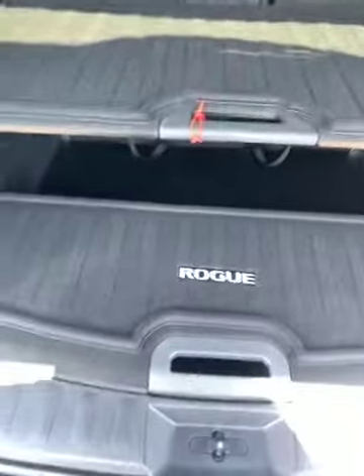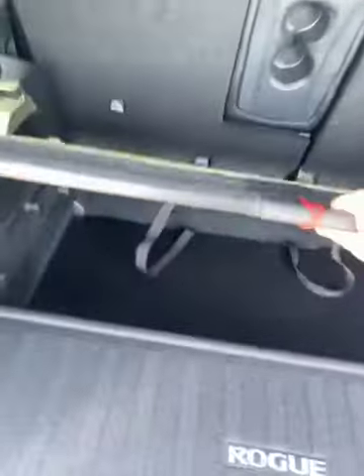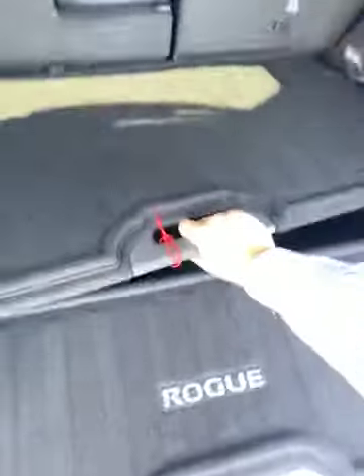You do get four hooks — two will be here as tie-down hooks in the cargo area.